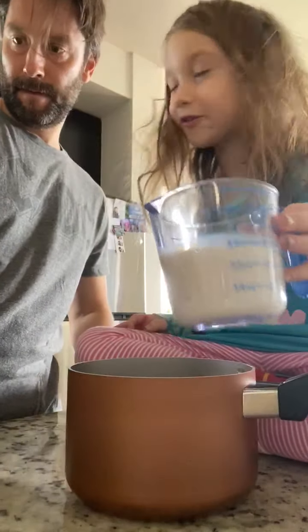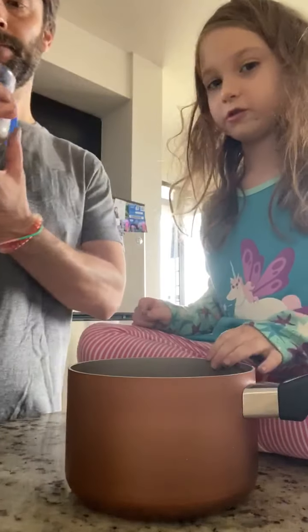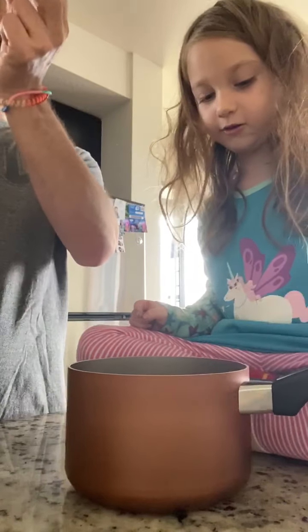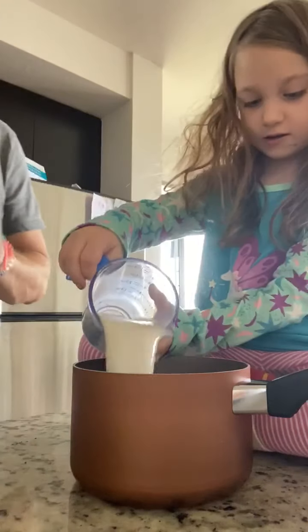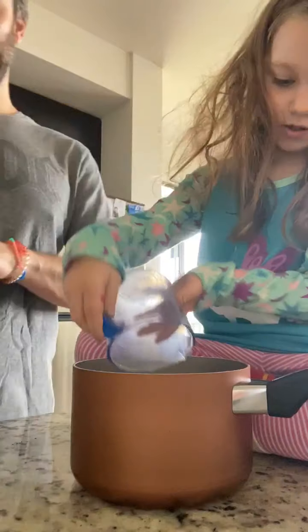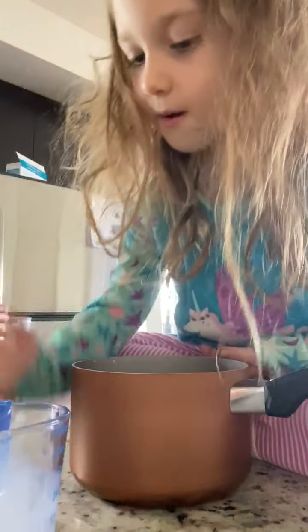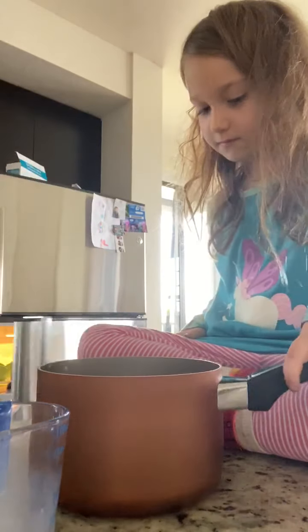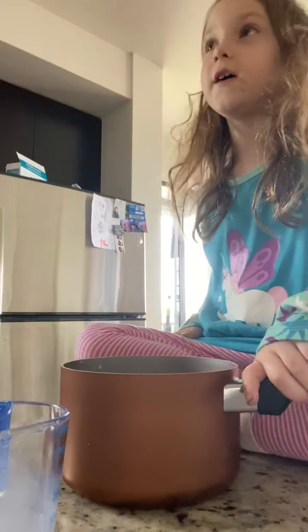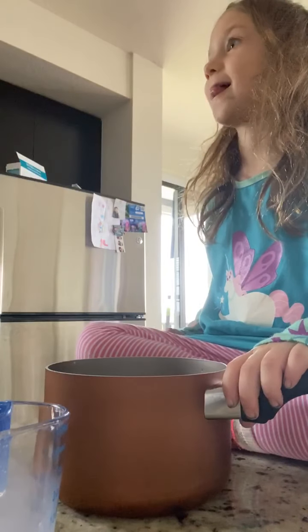So we need how many cups? Two thirds of a cup. We need two thirds of that — that should be enough. Right now it just looks like water, but when we mix it in it's going to look better. And a little bit of vanilla — you don't have to add vanilla, but we like adding it for flavor.